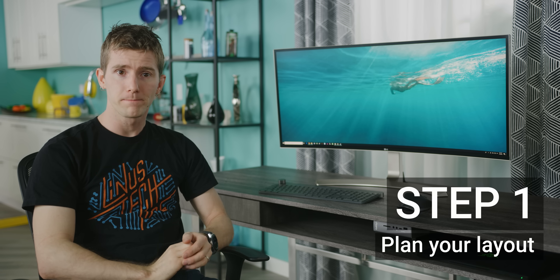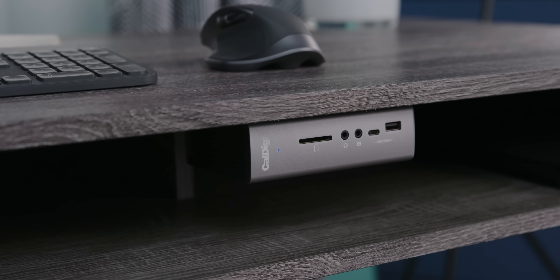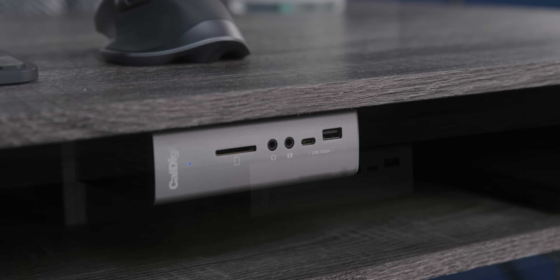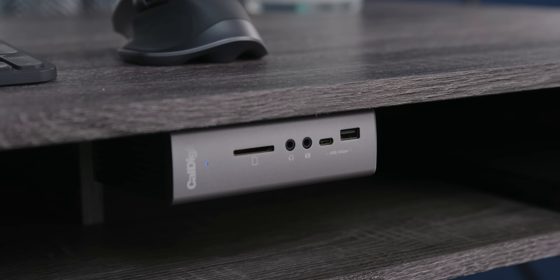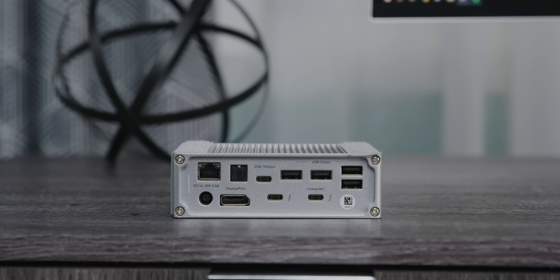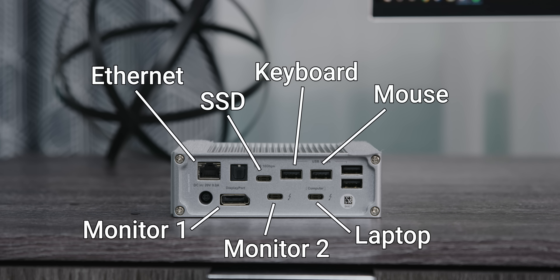Now for step one: plan your layout. At a minimum, your desktop is going to need a Thunderbolt 3 hub for everything to run through. Luckily for us, CalDigit was kind enough to send us their flagship TS3 Plus, which can provide 85 watts of power — that's enough to charge a MacBook Pro — and it's got enough ports for your peripherals, wired internet, and a 10-gigabit external drive.